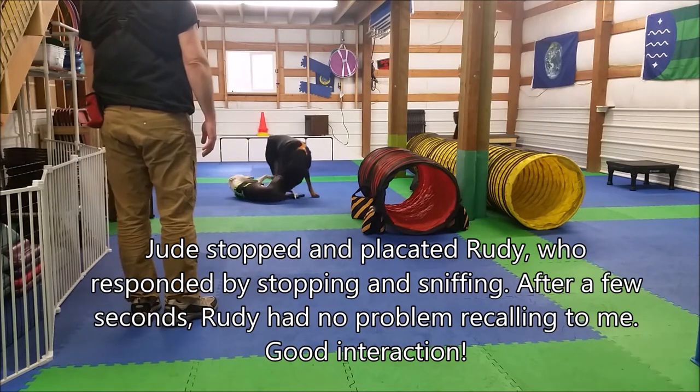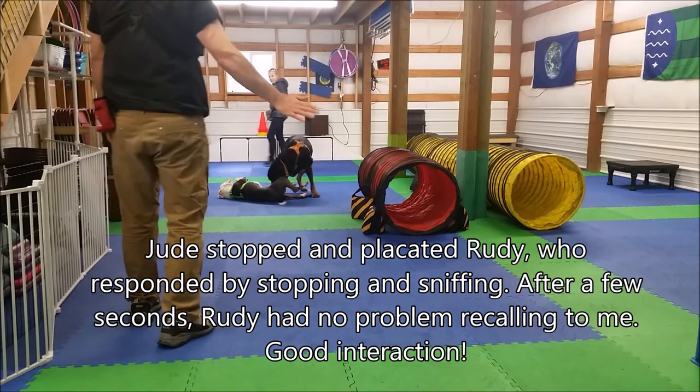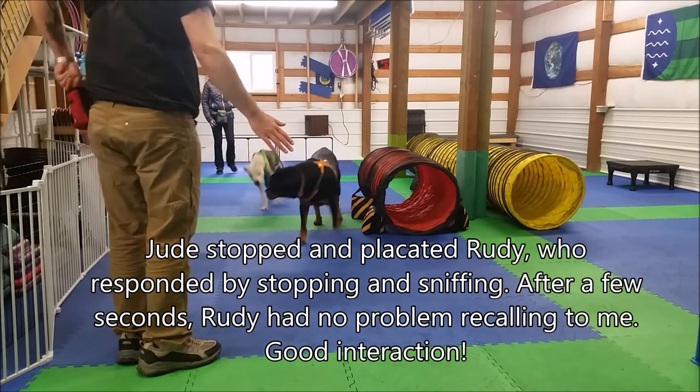Jude stopped and placated Rudy, who responded by stopping and sniffing. After a few seconds, Rudy had no problem recalling to me. Good interaction.